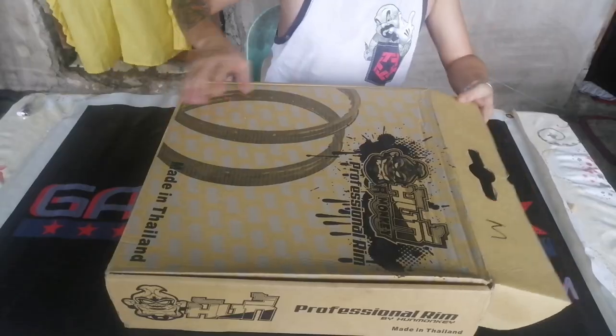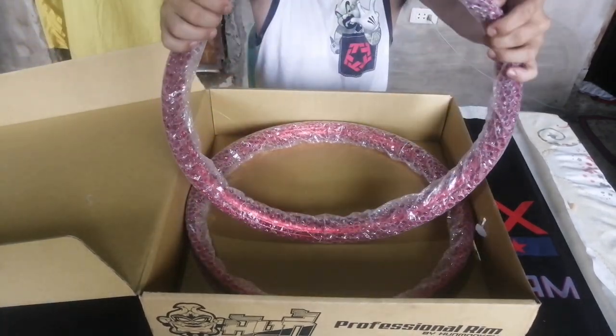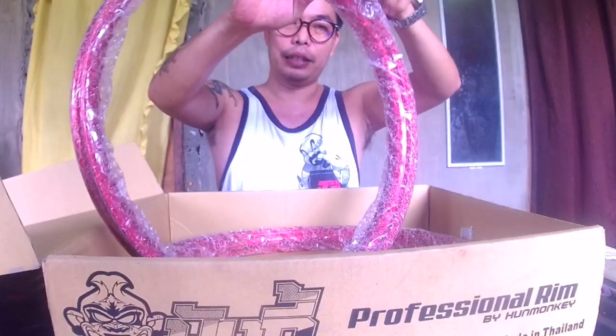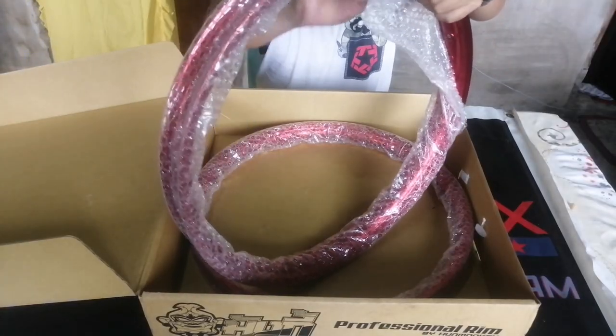Para makita po natin yung klase niya. Itong box niya, basically, normal na box. Buksan mo. At ito na po yung rim. Wala na siyang mga accessories. At bubuksan, tatanggalin na po natin ito para makilatis natin. Ito, balot siya sa bubble wrap para hindi siya magasgas.